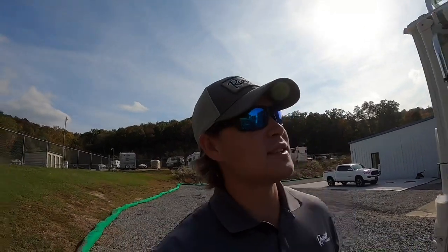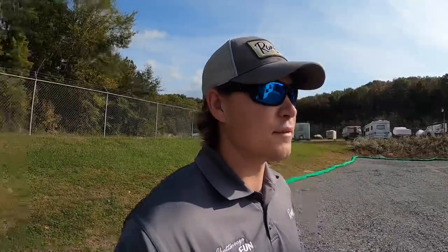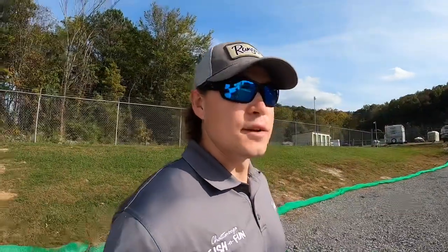Hey everybody, long time no see. This is Brett over here at Chattanooga Fishing Fun. Just wanted to let you know that I finally have some campers in. We received two today, and today's going to be pretty special because I've never done a video on a Lance 825. Looking through my videos, I have absolutely zero videos on the 825, so that's who's going to be the star of the show today. Give you a quick look at it on the outside, then we'll go to the inside.